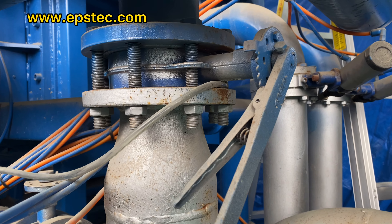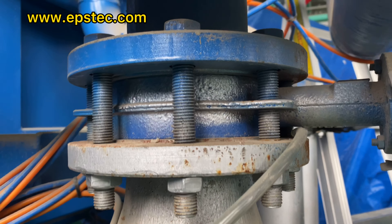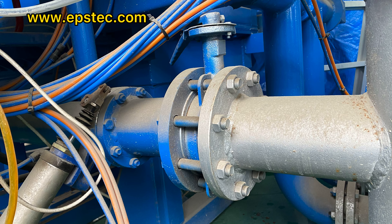Hi everyone, I'm Fiona. In this video, I will show you the manual drainage valve installed in the EPS block molding machine to control the steam drainage flow.